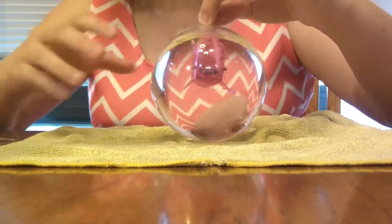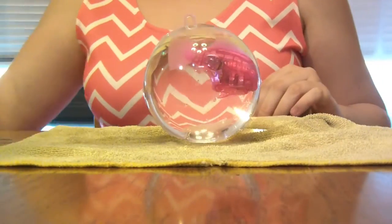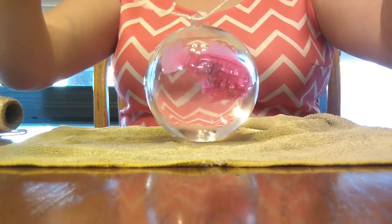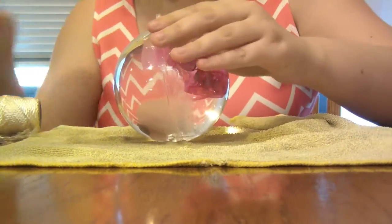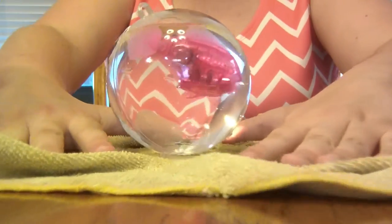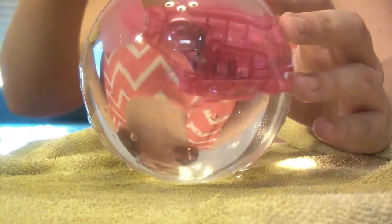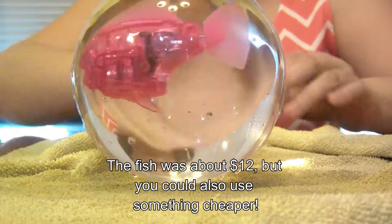And there you have it — you have a fish swimming around inside of a little glass orb, even though it is actually plastic. Something cool you can do is get some nifty string, thread it through, and hang it from a lovely piece of string. We didn't end up needing the glitter or the second orb, so you can spend about two dollars plus whatever the fish costs.